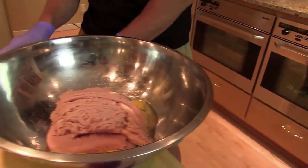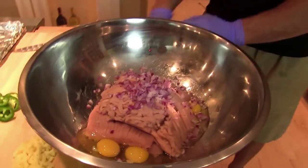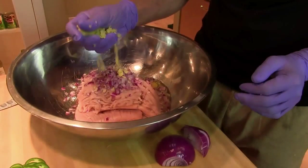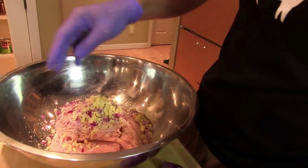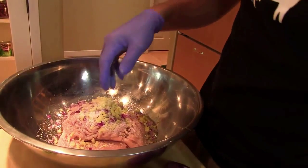Next on the docket: Thai chicken mitzah. We have three pounds of ground chicken and three eggs. Add a half of minced red onion and three tablespoons of minced fresh ginger. Salt. Pepper.